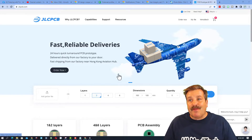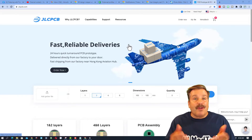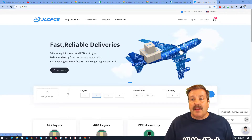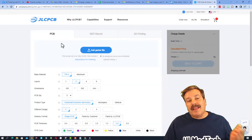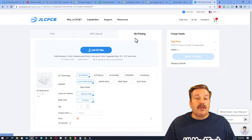Once you get to the website there are a ton of options, but the first thing I'm going to tell you to do: make sure you sign in. I choose Sign In with Google — you just don't want to start an order and then have it disappear when you sign in. Once you're signed in, if you hit Order Now, you've got the options of getting PCBs, an SMT stencil, or you can do 3D printing like I did.